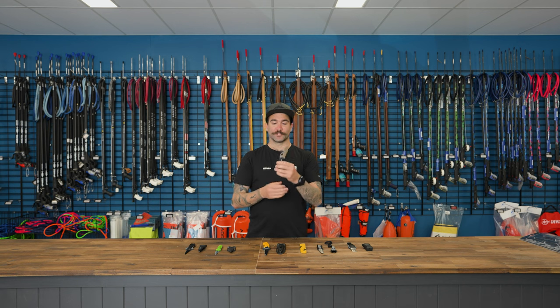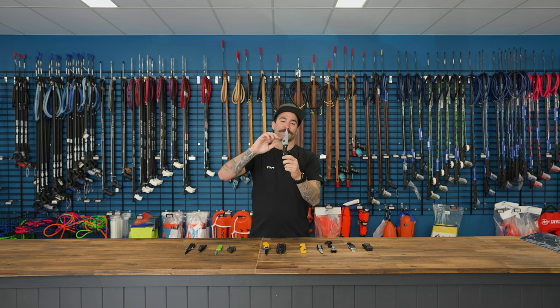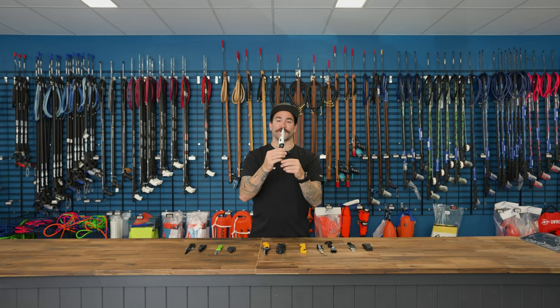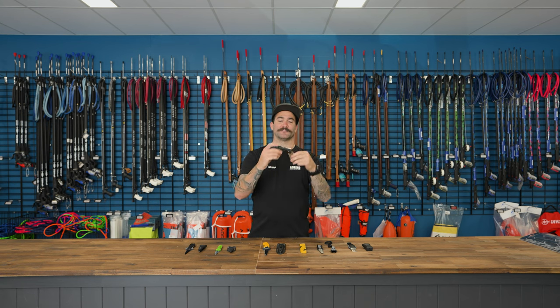Scuba divers, you can use this knife as well — I would just stick it in your pocket and go from there. The Adreno Flip Knife is actually very lightweight; there's not a whole heap of weight in the handle or in the blade. We've got two serrated edges, one on this side and one on the back, and then a nice refined blade at the top. To close it, you press this part of the blade and the knife just folds in together like that.